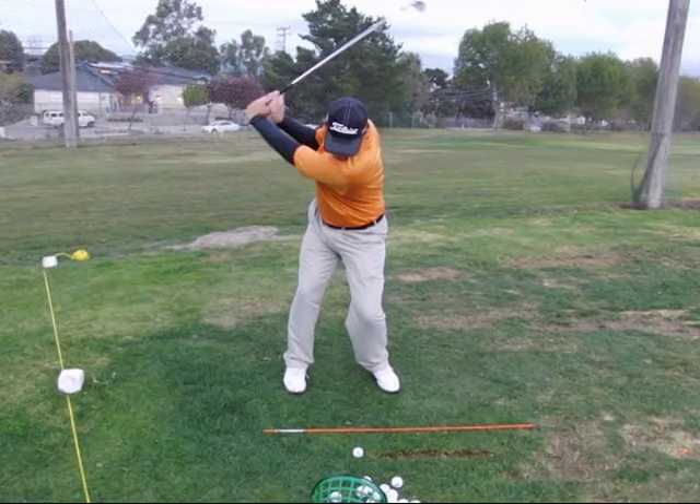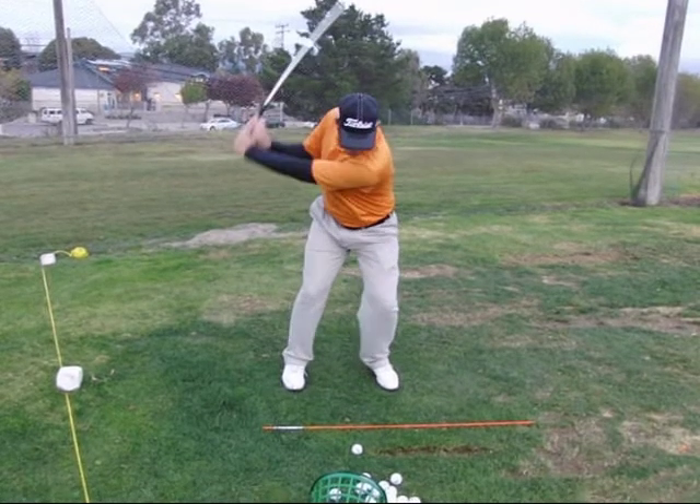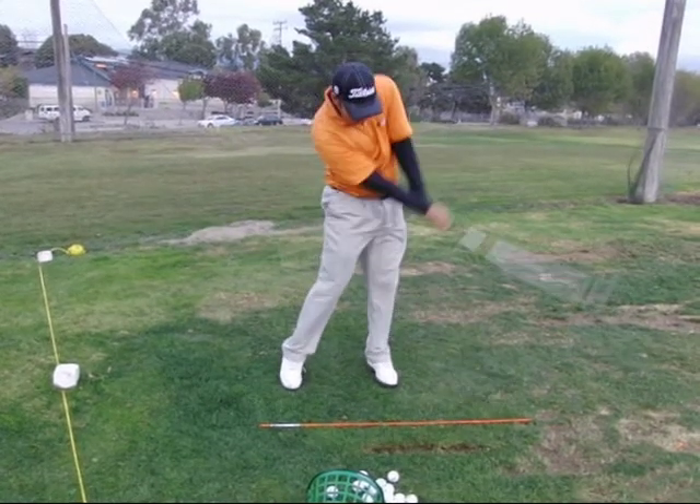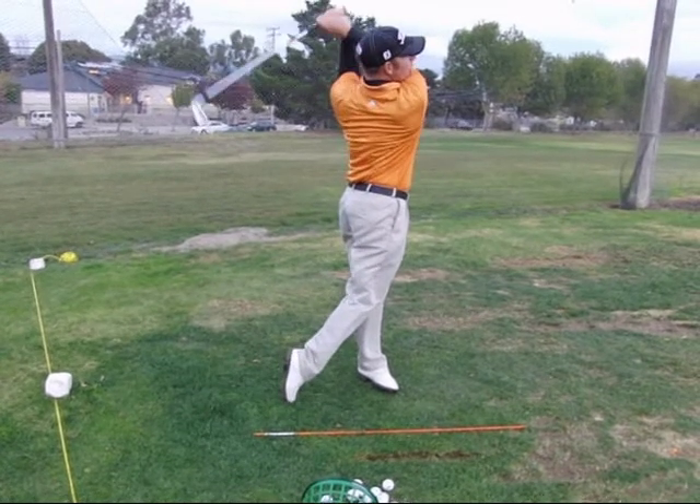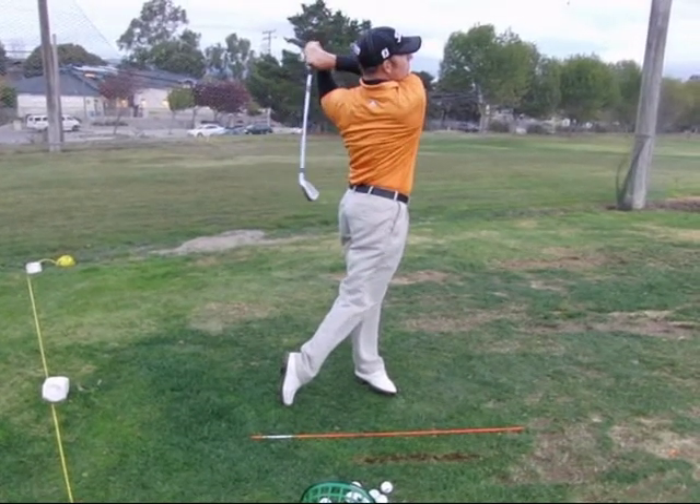In the transition, you do move a little bit forward with your upper body before you drop your arms into the slot. However, through the ball and up to your finish, you really are launching well — a lot more vertical extension up to your finish with good posture relief.